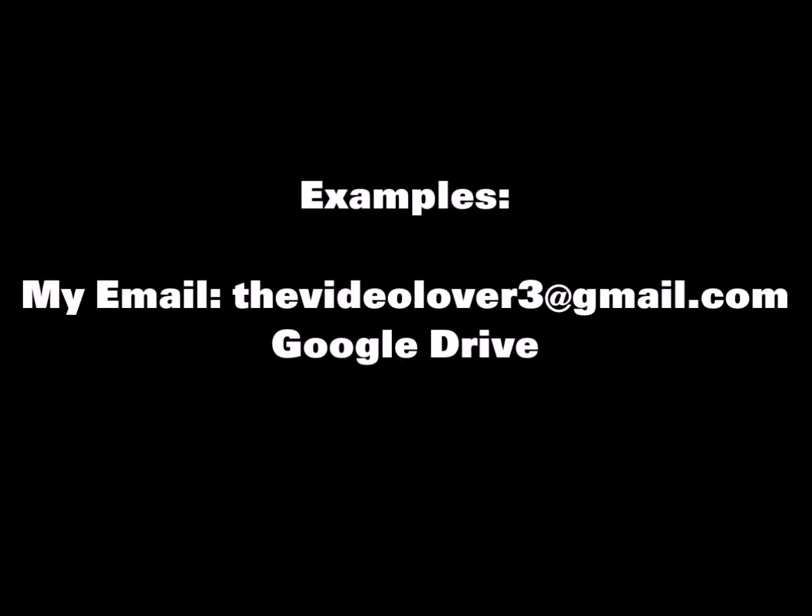Examples for submitting include by email at thevideoover3.gmail.com, or Google Drive. Here's a list of stuff that you can submit. You can also submit some other stuff that you have besides the stuff listed.